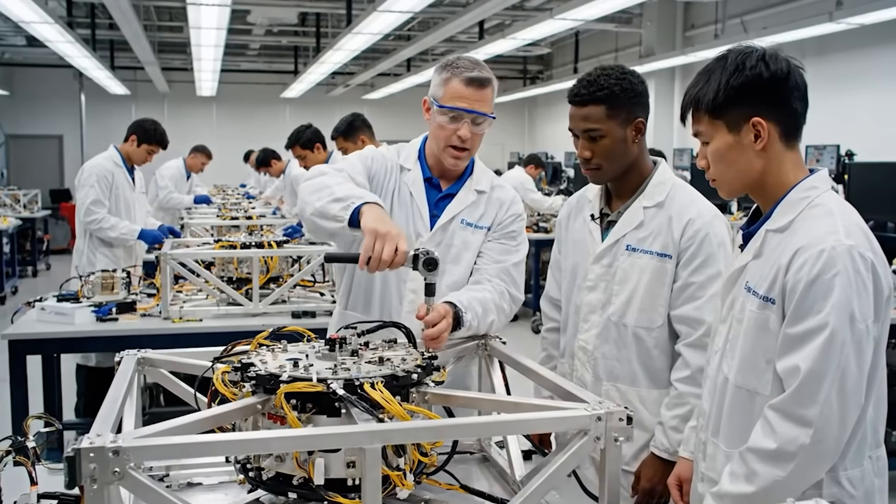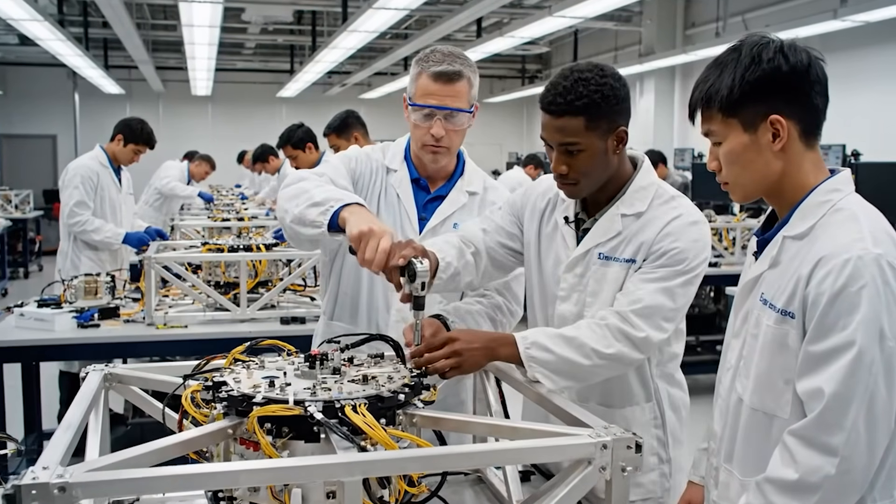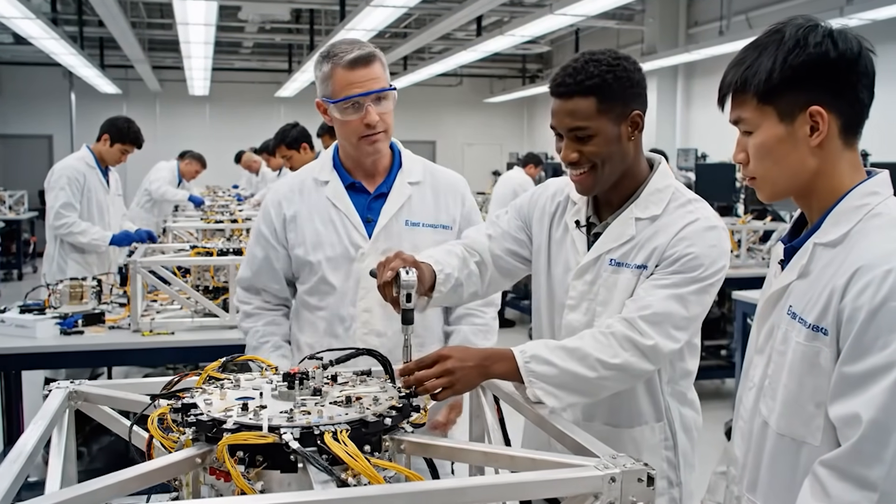Apply steady pressure until you hear the click. Now you try, making sure the alignment is perfect before securing. I felt the vibration on that one. Good — that's exactly the feedback we need.